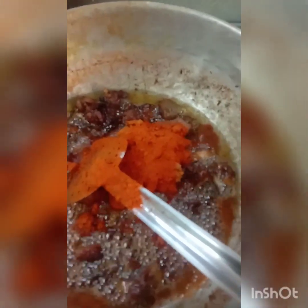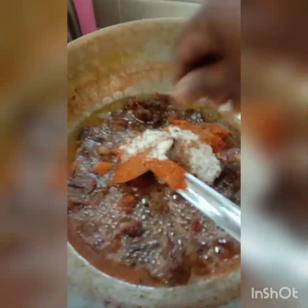This is mirthi. Salt. This is garam masala powder. Dania powder.